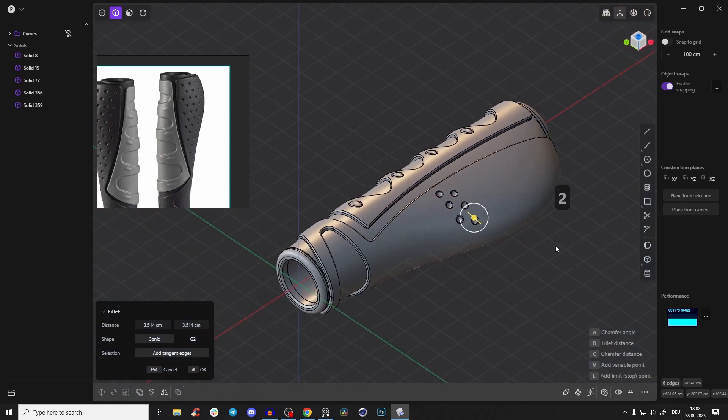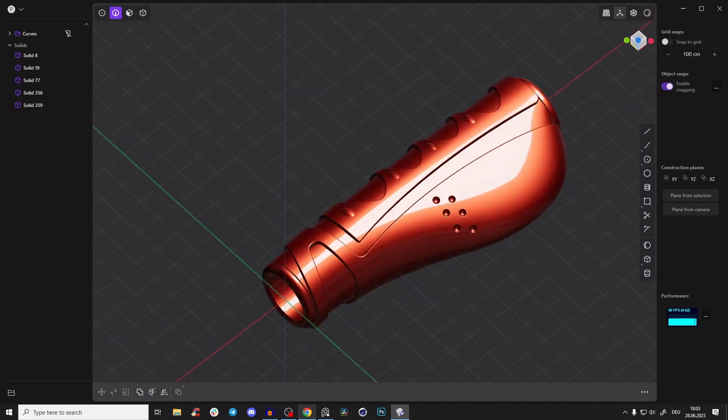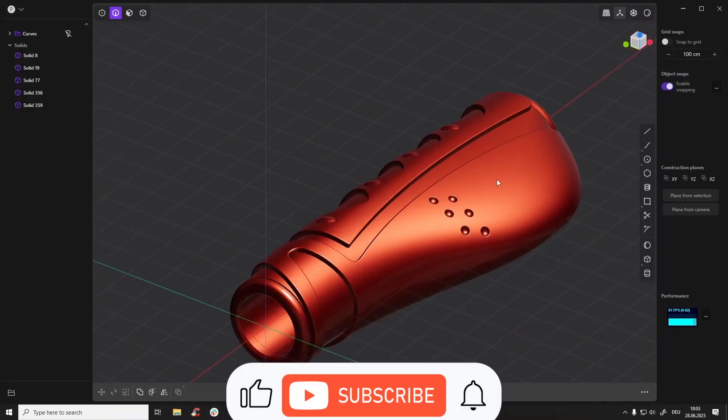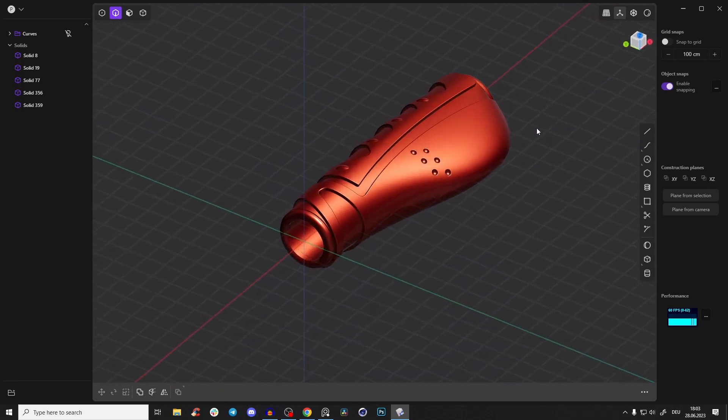Select those edges and give them a nice little fillet — that looks pretty amazing. If you're interested in more in-depth courses, I have some for Plasticity, Octane, and Cinema 4D — beginner friendly and more advanced options, ranging from three to thirteen hours. Check them out — first link in the description. Leave a like and subscribe so you don't miss any other videos. See you in the next one, bye!